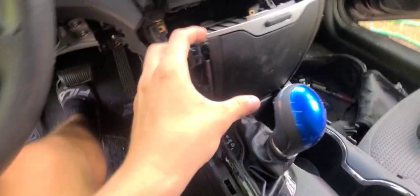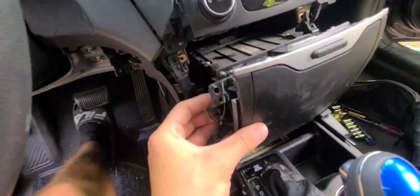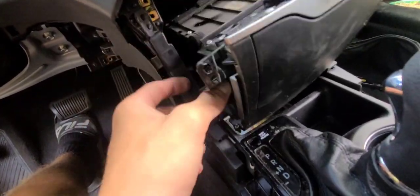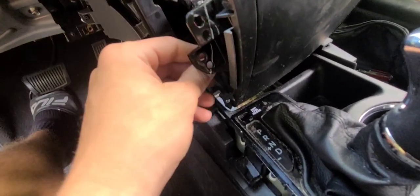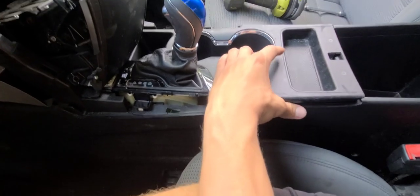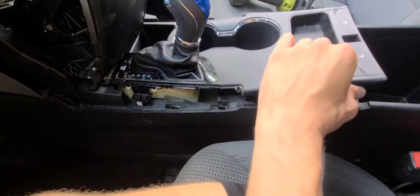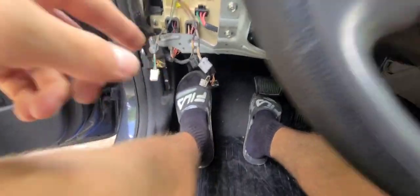There are also two 10-millimeter bolts inside the center console down there that you have to take off as well. Now you want to take out this piece - basically remove all the bolts you see. Take this piece out first in order to get to the next piece. This flat section right here pops out from the bottom.